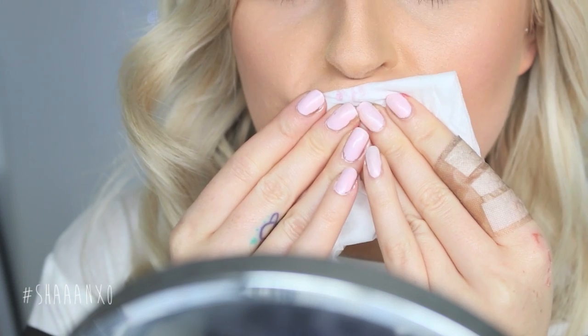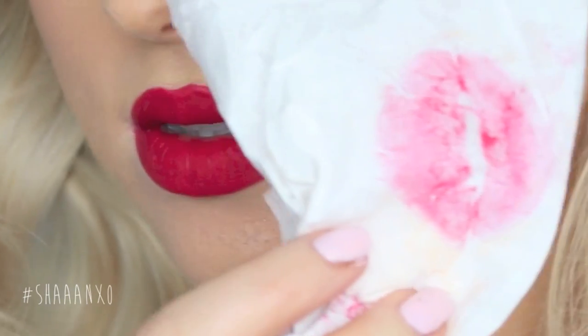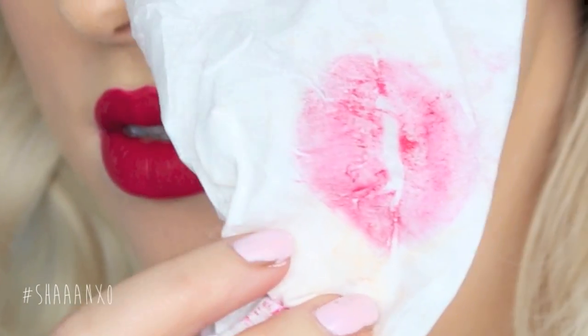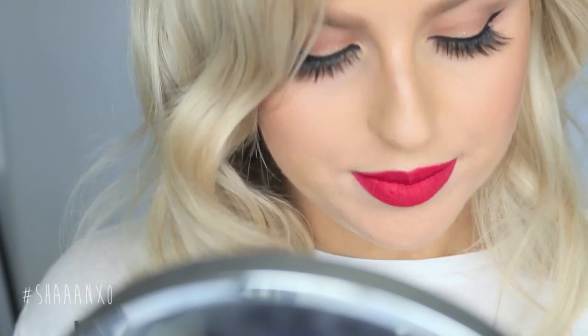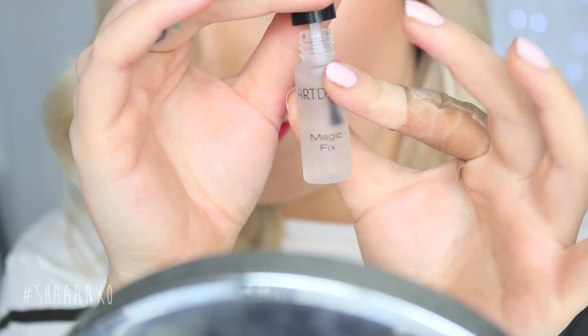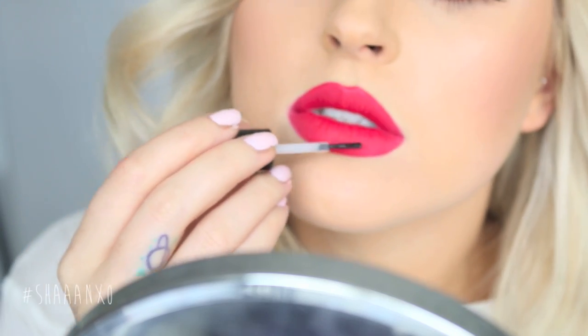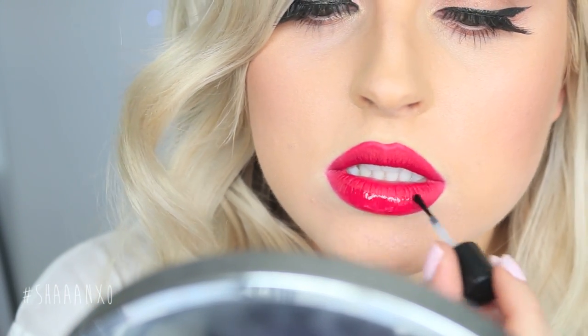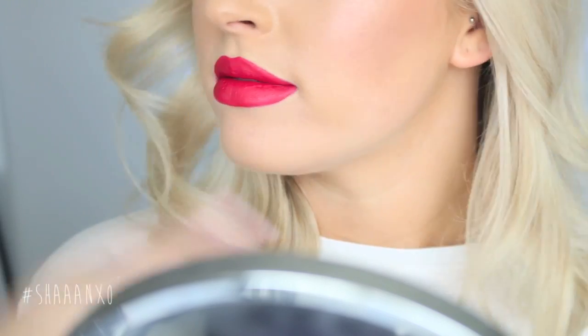Next, to create a flawless look that's going to last all day, I like to blot my lipstick on a tissue. What this does is remove any excess clumpy product on your lips and really just leave behind the color, so it's not going to be all goopy and uncomfortable to wear. If you want even more lasting power, you can take a little lip sealer, apply it all over your lips, and let it air dry. It really helps to set the product so it doesn't come off and lasts so much longer.